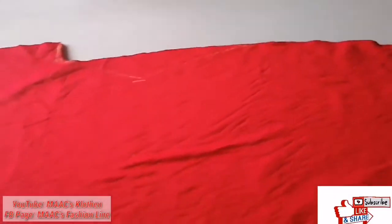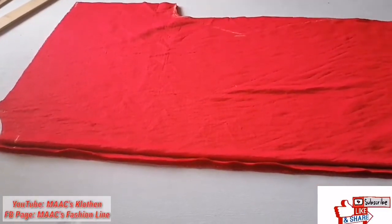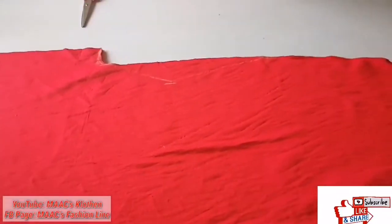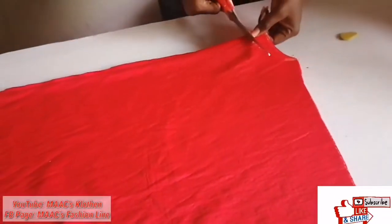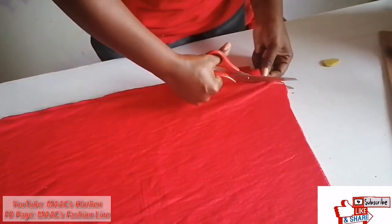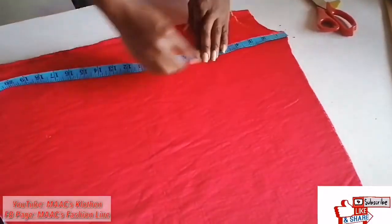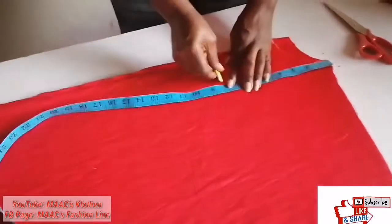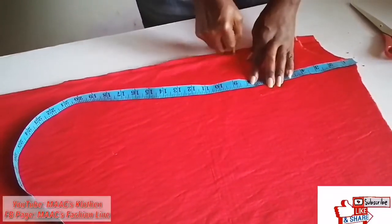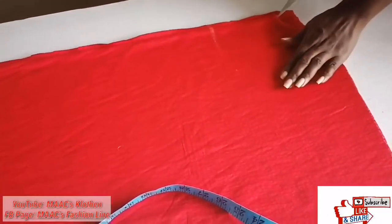You can decide to leave it this way or you can decide to shape it out. For the front neck, from the shoulder I'm going to mark eight. Then I'll create my slits.